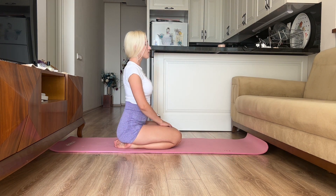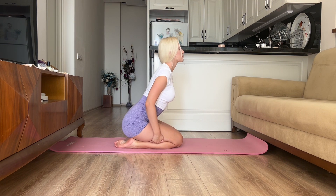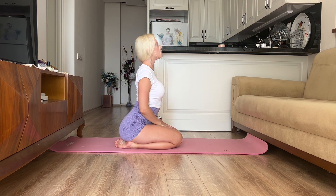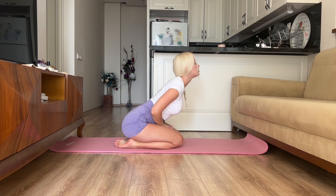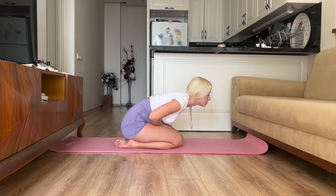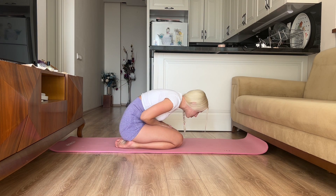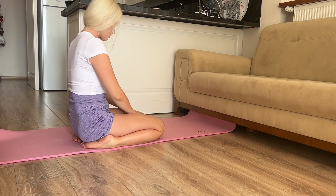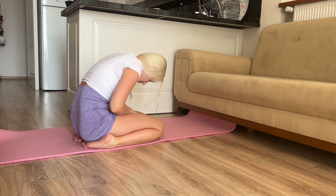I recommend doing this wrist exercise before the cat-cow yoga pose because there is a lot of stress on the wrists. Now we are moving on to another useful and simple exercise for the spine — I call it 'back waves.' These movements improve the mobility and flexibility of the spine and are very beneficial for good posture. We are going to do 10 reps. On the inhale, flex your back as if you were diving, and on the exhale, round your back strongly and rise.